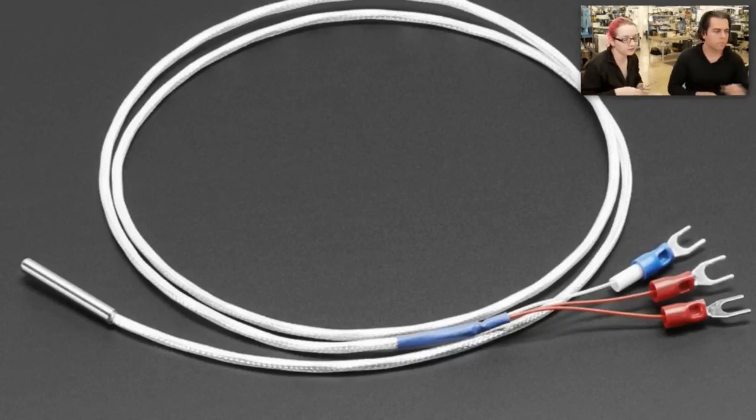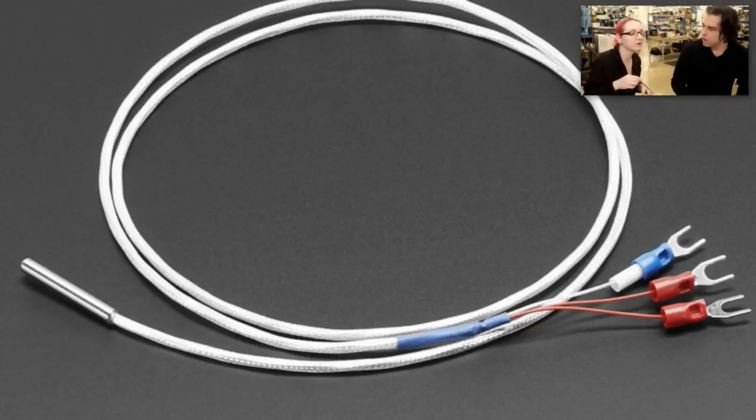We'll have an amplifier that does all this in about a week or so — we didn't get that in the store this week, but it's coming soon. We want to get this sensor in the store now. So if you need an amplifier, hold off and we'll get you an amplifier as well.